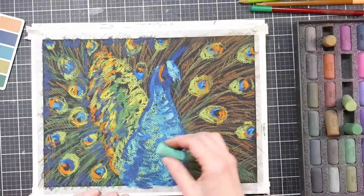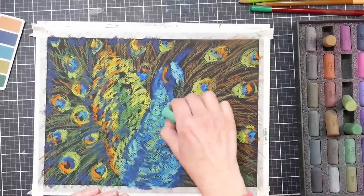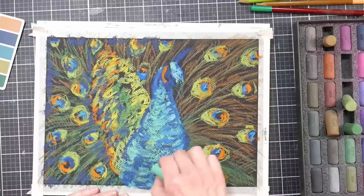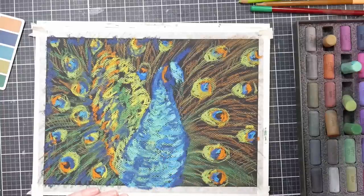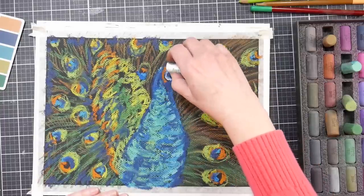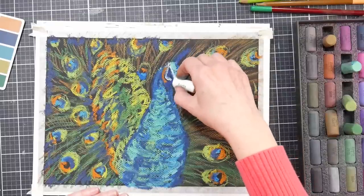I'm throwing in some blue accent lines within the direction of the barbs, just to add a little bit of fullness to the feathers on the left-hand side. It also kind of frames the image a little bit. I'm going back in with that seafoam green color and trying to add a little highlight onto the bird, but I am feeling like I'm kind of saturating the paper at this point.